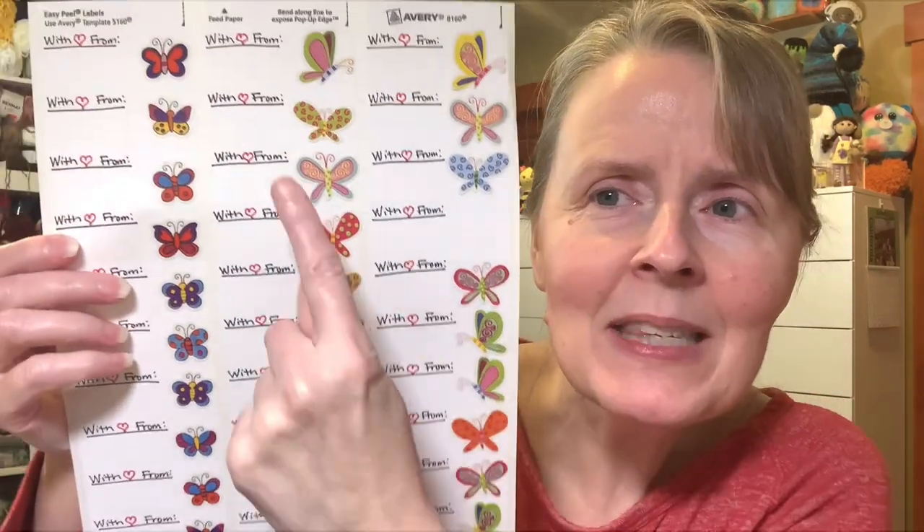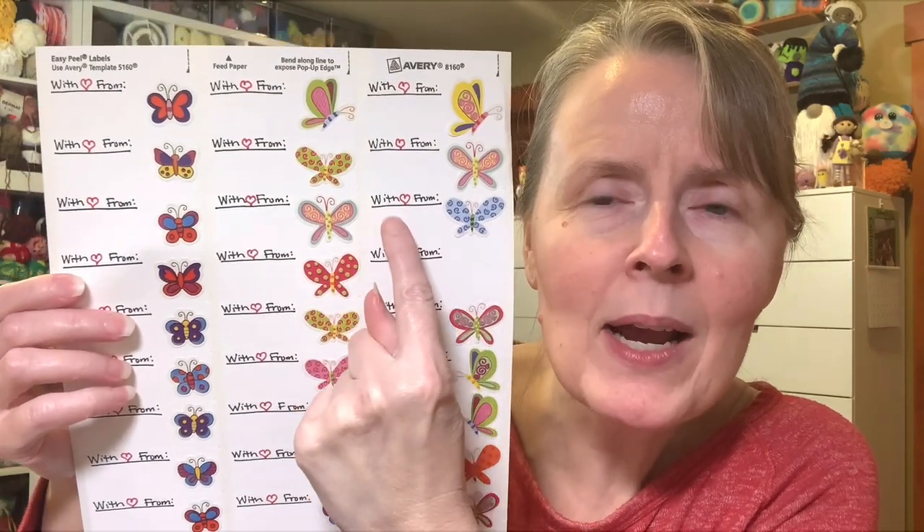I'm going to squirrel for just a moment because I'm so excited! I wanted to make labels where I could just write people's names and the date — the month and year — so I would remember as I was using the skein who gave it to me, and I finally was able to do that today. So it says 'With love from' and then I write their name, the month, and the date. Isn't that cute?